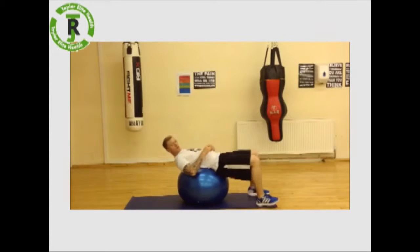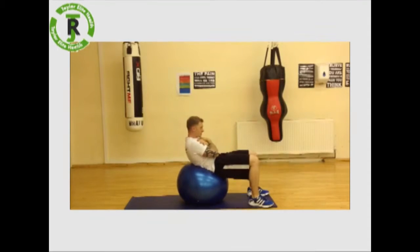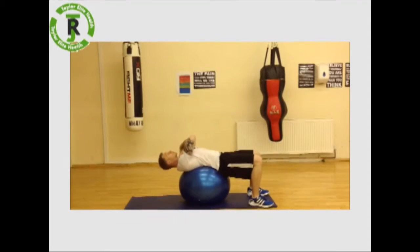So now, drop through, making sure that the hips are at the top of the ball, hands across onto the shoulders. Breathe out, squeeze those abs, hips up, and then breathe in, fully stretch back.